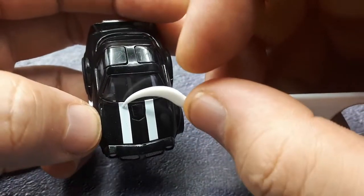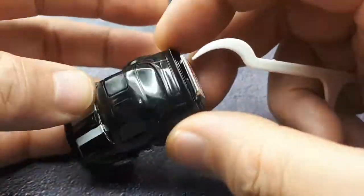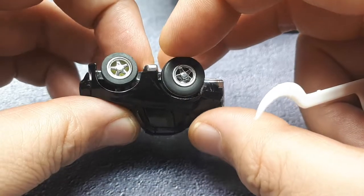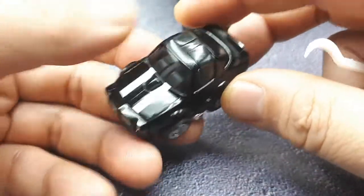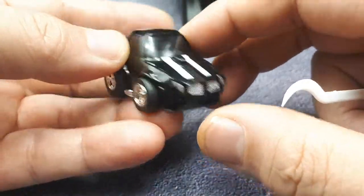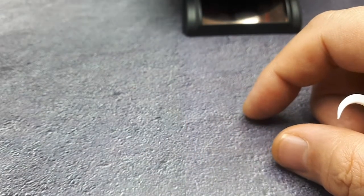The white stripes aren't so great — I think this was played with because there are some scratches all over it, so some kid had fun with this for a little while. It still moves though with the spring motor, so that's good. It's an interesting one; not the best Choro Q I've gotten, but it's an interesting subject matter.